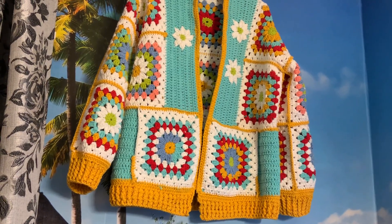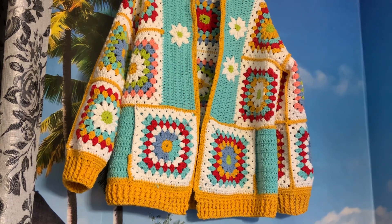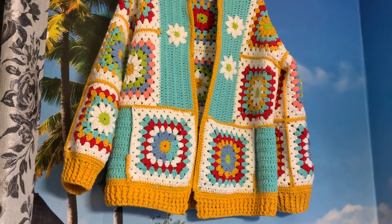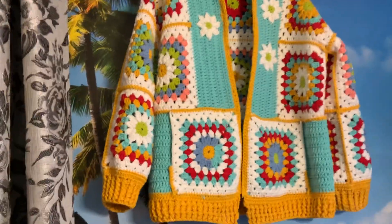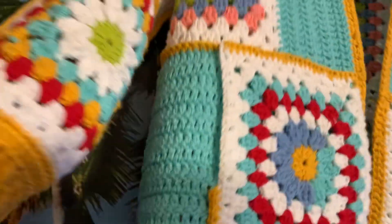Hello and welcome back to my channel, my take on how to. Today I want to show you my granny square cotton jacket for spring and summer. I made it a little bit different than my cardigan.